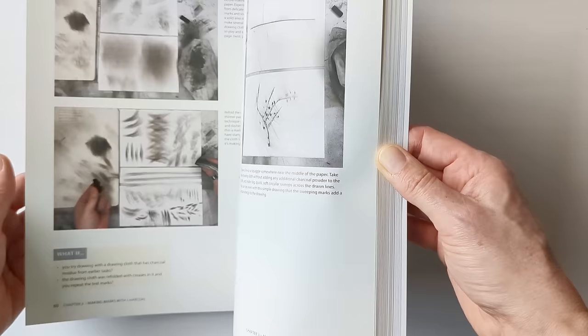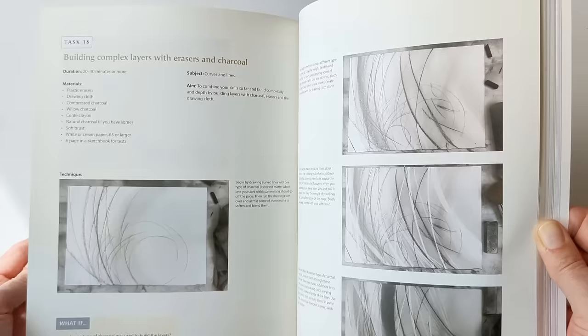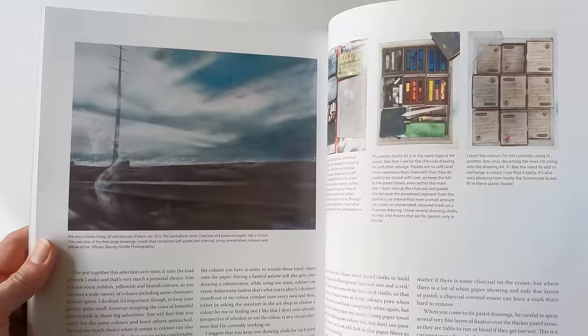There are quite a few initial exercises just so you can get to grips with what the charcoal is going to do — like removal techniques. And then there's a little bit about combining with soft pastels as well.